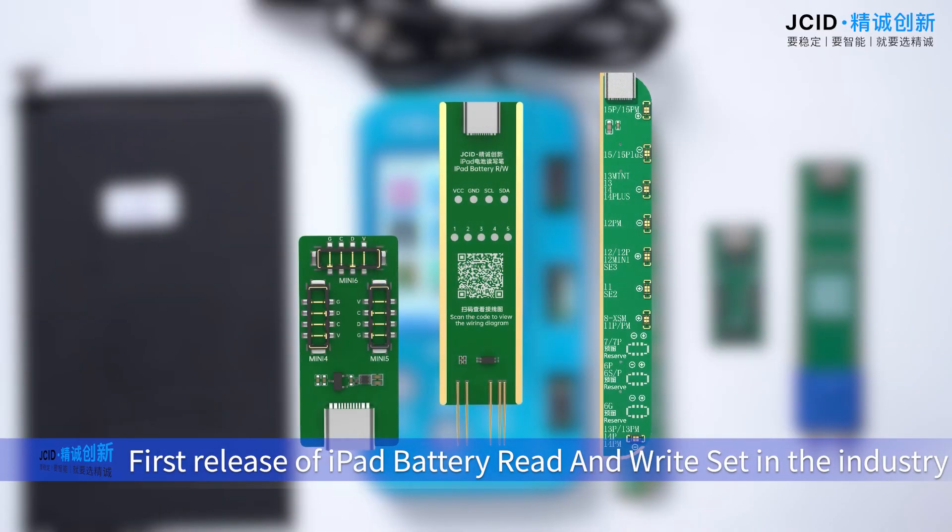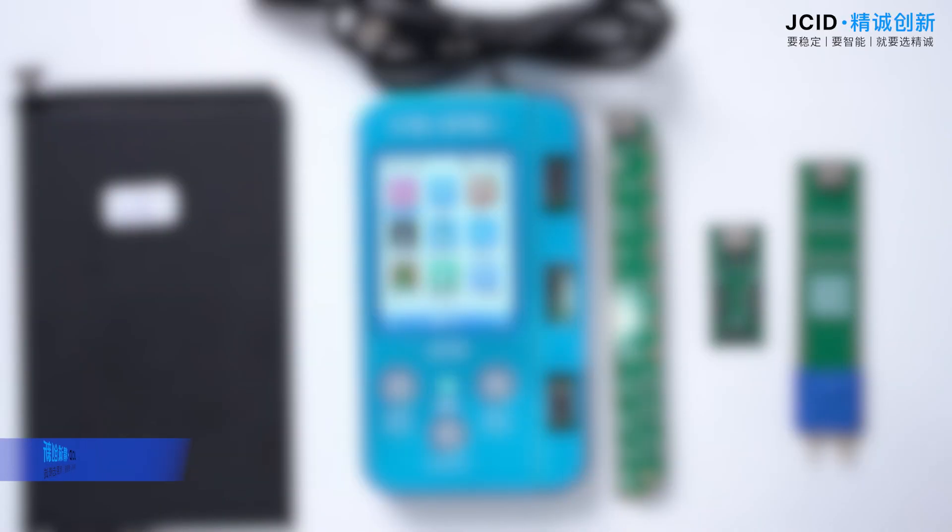First release of iPod battery read and write set in the industry. Operation steps.